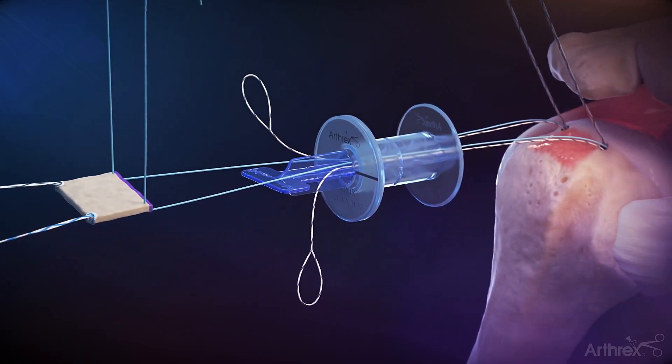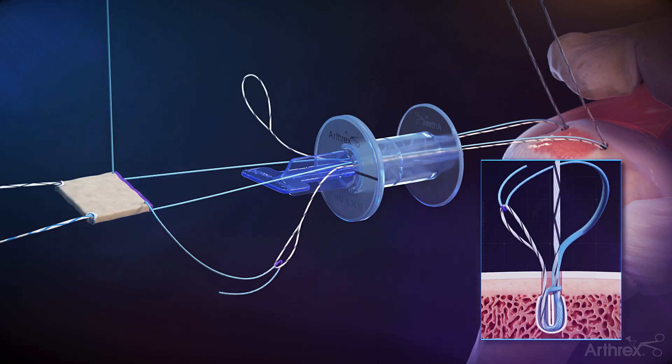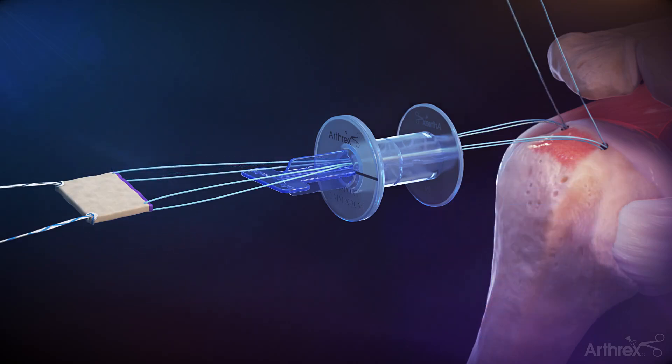Load the No. 5 repair suture into the loop of the shuttle stitch and fold it over at the purple mark. Pull the tape end of the shuttle link from the percutaneous portal to convert the knotless mechanism. Repeat the steps for the other medial corner.